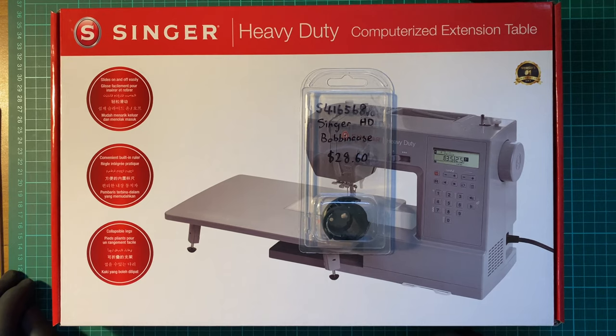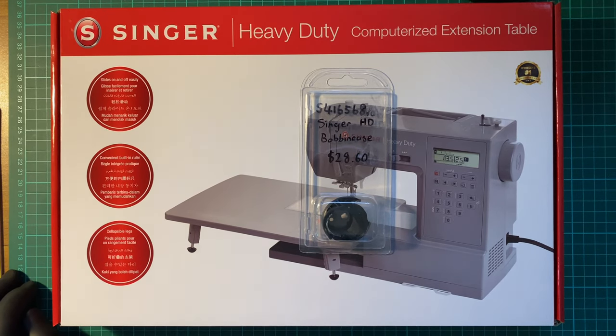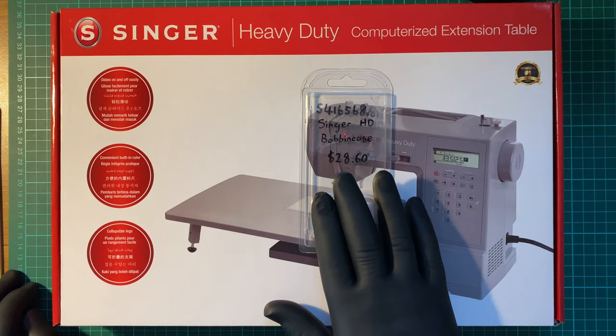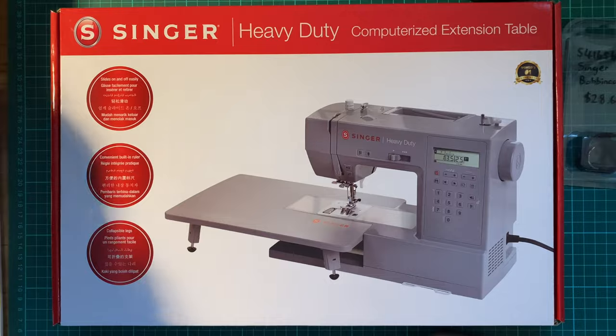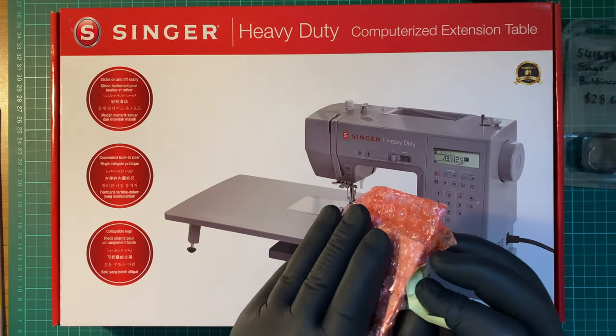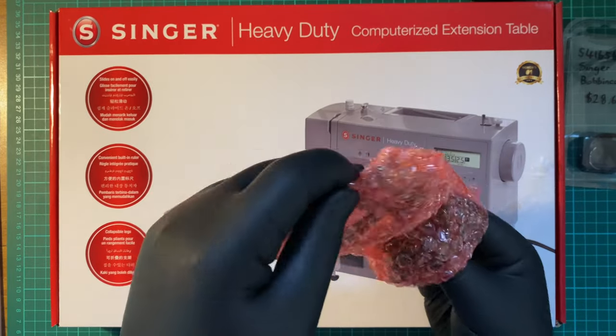I also purchased an extra bobbin case. The purpose for that is if I accidentally damage the actual bobbin case, or if I'm having a really hard time with the tension, or if I need to put in a really thick thread for whatever reason. So it's more of an emergency backup. And being a bit pedantic, I bought a replacement throat plate — which is a just-in-case. I really didn't need to — it wasn't an absolute necessity, but I have it, which makes me feel better.